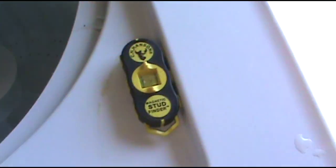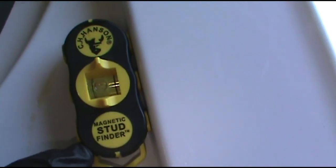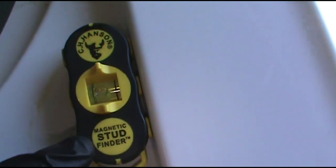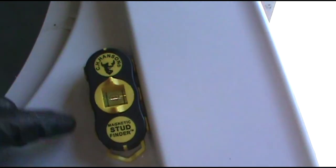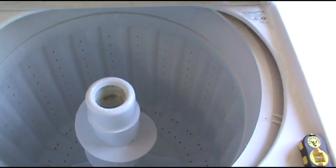I'm able to work on it with the door open because I've got my magnetic stud finder on it. I'll leave a link to one of these — they're awesome. They find studs and you can work on a washing machine while the door is open.